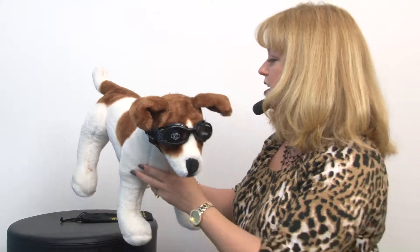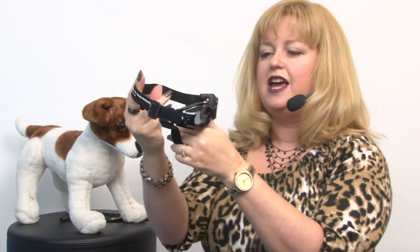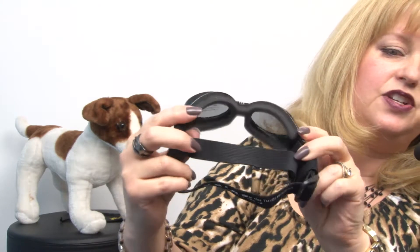These are very easy to use and they are excellent for dogs of all sizes. They feature two elastic straps, one that goes behind your dog's head and one that goes under the chin. These are flexible and feature foam padding on the inside to go against your dog's face comfortably.